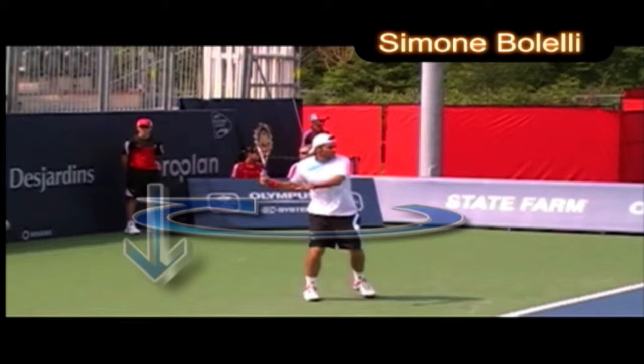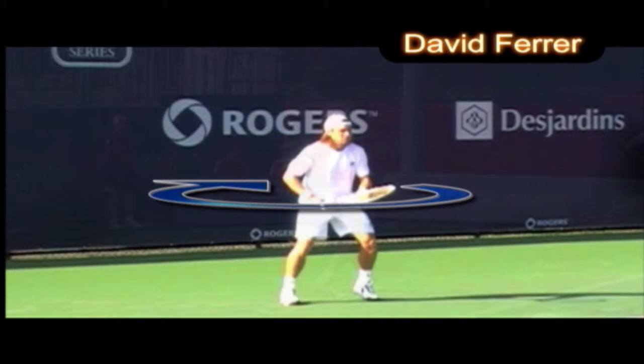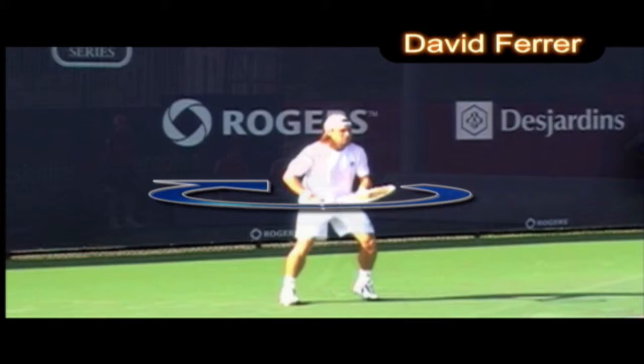Here we have Seymour. He gets away from the ball — look how he's moving away from the ball. He definitely wants to get the right distance away so he can really swing at the ball. Otherwise you're jammed, and getting jammed is not a good thing.